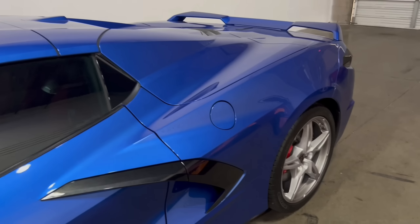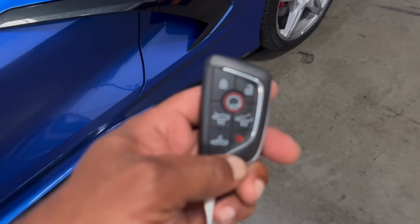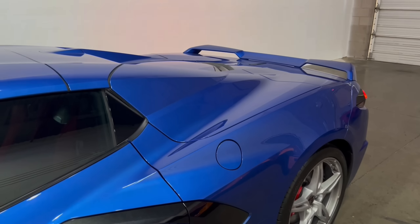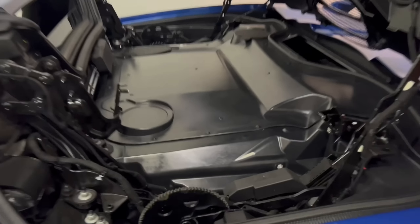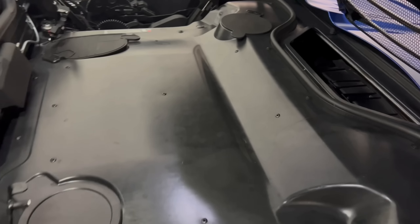First thing you want to do is put the vehicle into service mode. We're going to drop the top. You want to hit this unlock button here. Hold the top down until it gets to its middle top position. Now we're going to take and remove these bolts here along the sides, get those off, and get this cover off. Let's take a look at how she looks.